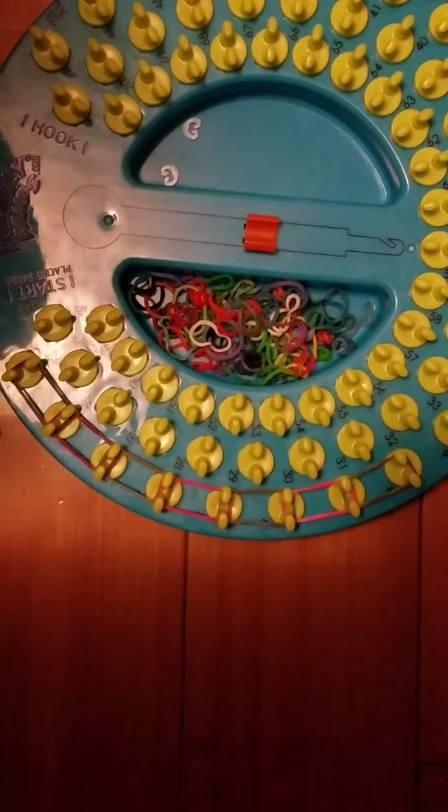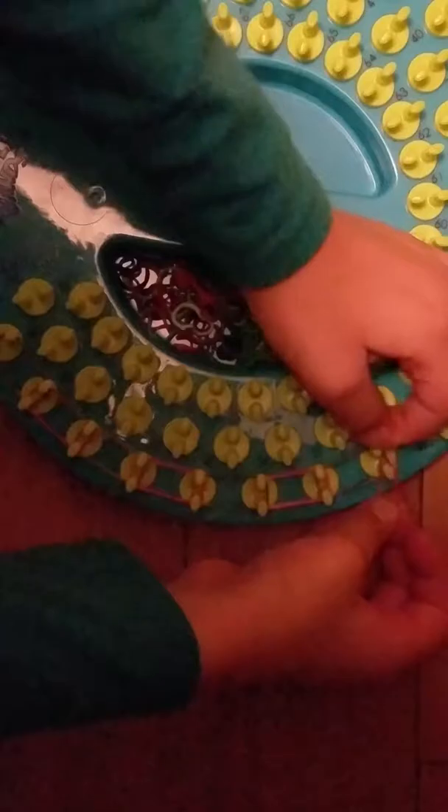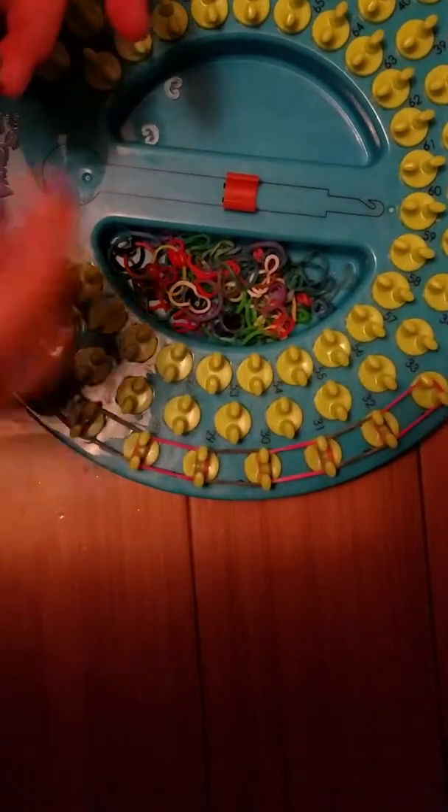So it's pink, pickety pink. I picked out a couple of rubber bands.